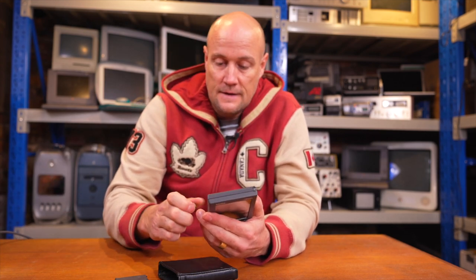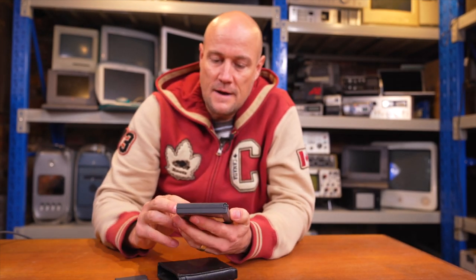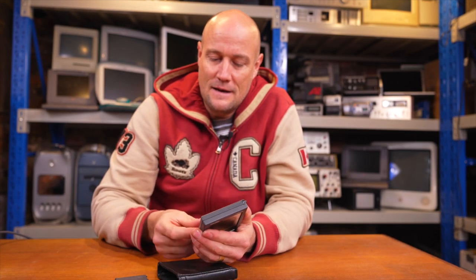Anyway, it doesn't work. I've got some batteries here, I'll throw the batteries in and nothing comes up. I think that's the on button but when you push it, nothing happens. Hopefully it's just a matter of corroded terminals in the battery compartment because we always like an easy fix here in the basement.